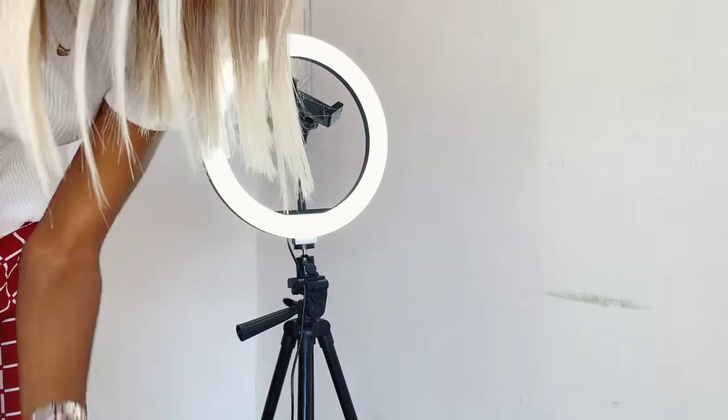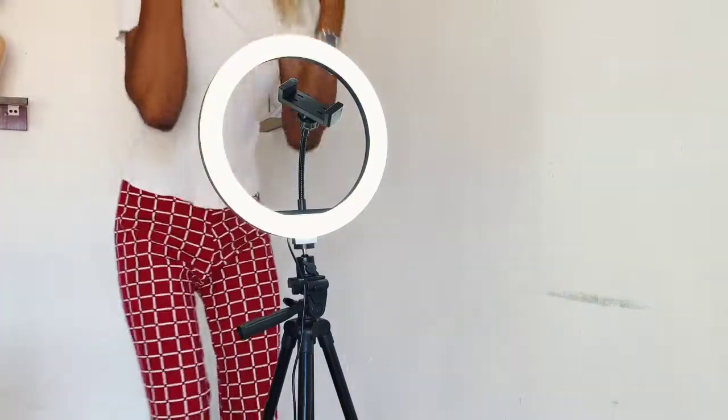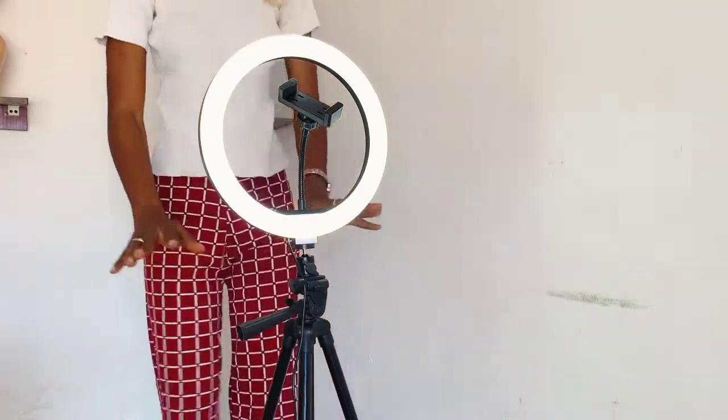The stand is not tall at all — I am actually bending down right now. Let me show you how it looks.